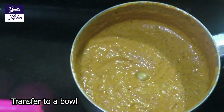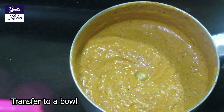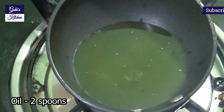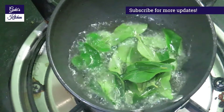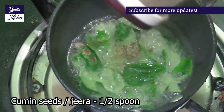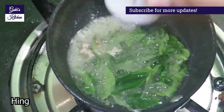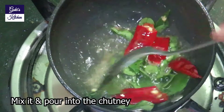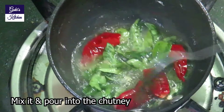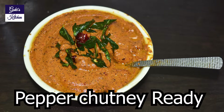Now transfer to a bowl. Add 2 tablespoons of soy sauce and mix it well.